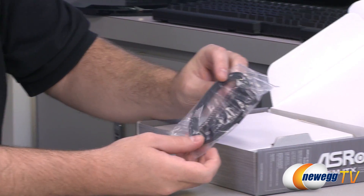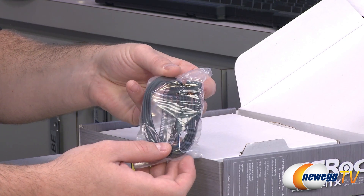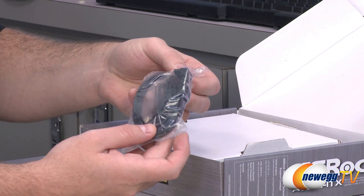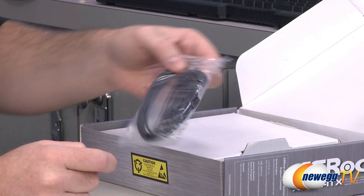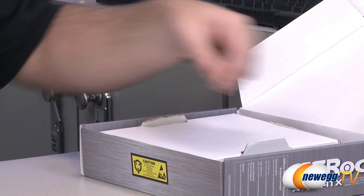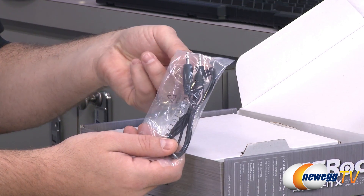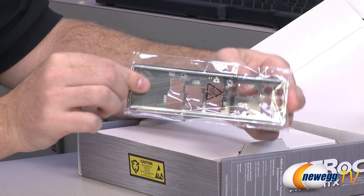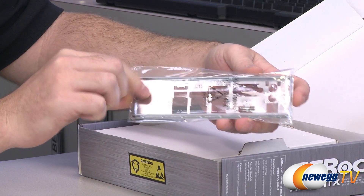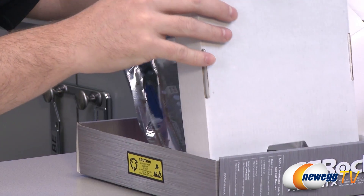ASRock has also included some Serial ATA cables — these are SATA Rev 1, 2, or 3 compatible. There are two cables; one has an L-shaped bracket on one end. They've also provided an eighth-inch audio extension cable. You also have the requisite motherboard back plate, which goes on the input and output area of your computer case.